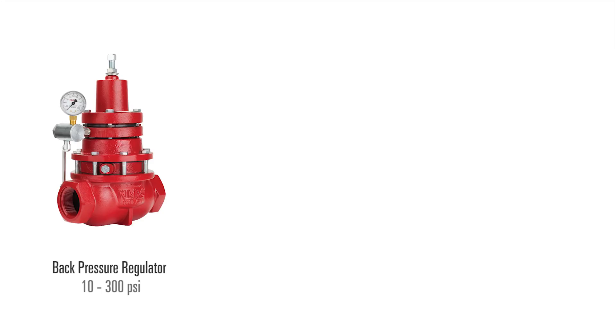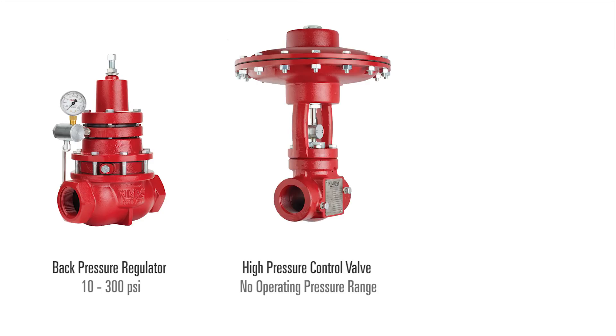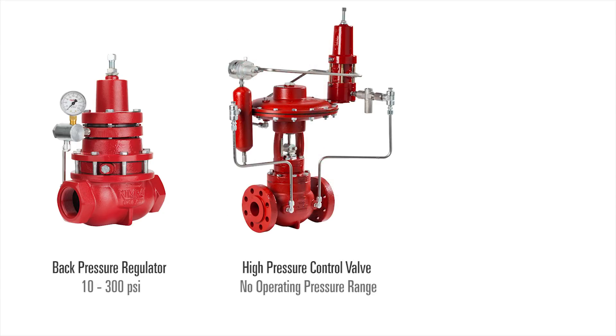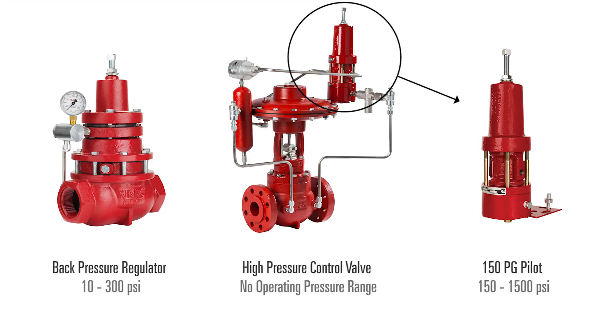Using our examples, the AAR back pressure regulator has an operating pressure range of 10 to 300 PSI. The ECP high pressure control valve alone does not have an operating pressure — that is dictated by the pilot that is controlling it. The AFC 150 PG pilot has an operating pressure range of 150 to 1500 PSI.